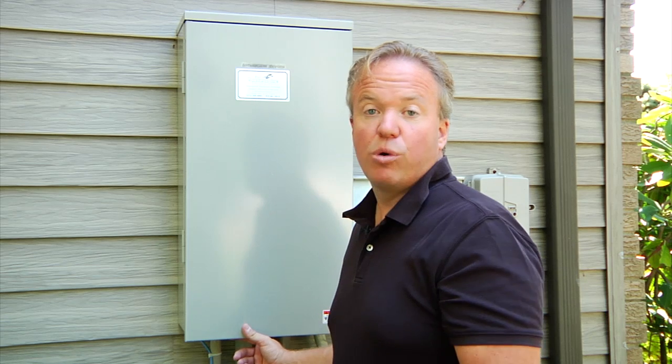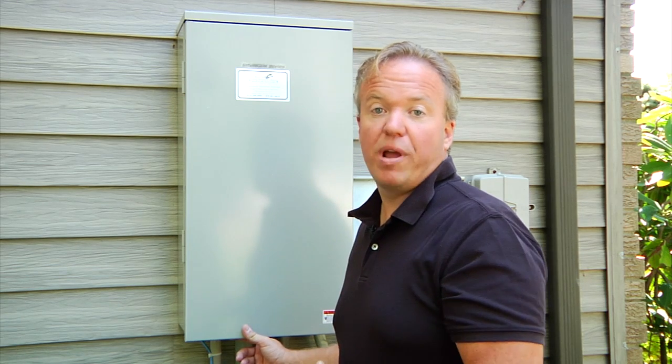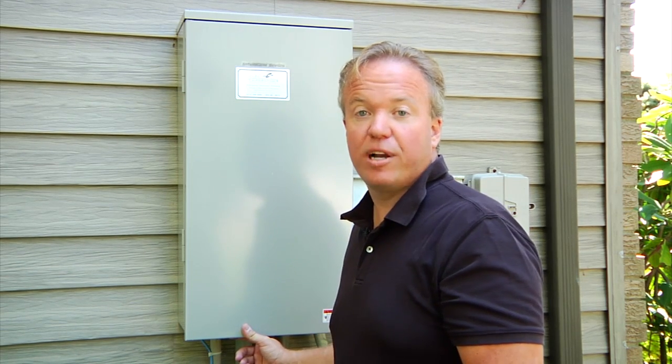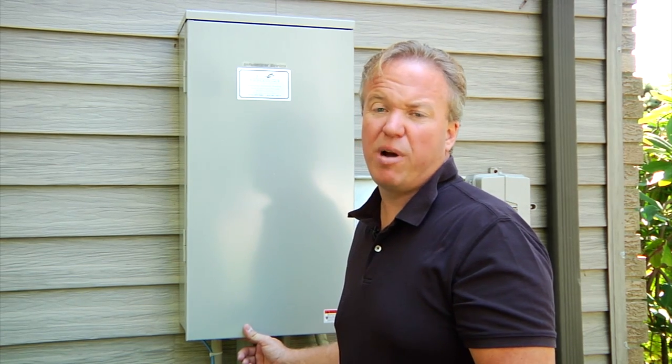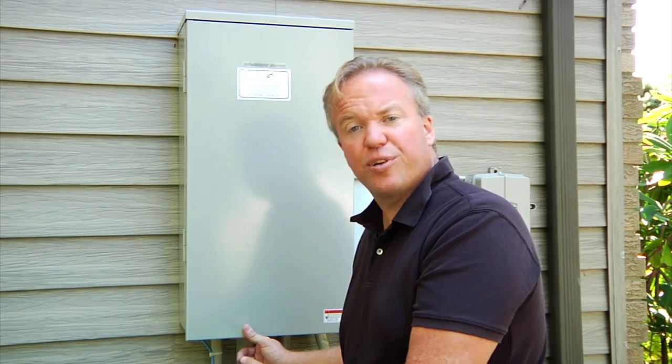Hi, I'm Jeff at R&J Control. What we're going to do today is perform a transfer test on a home standby generator system. We find very often our homeowners buy these machines and they become intimidated by them. I want to show you how to do a transfer test.